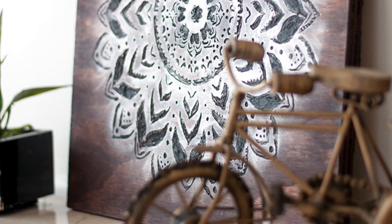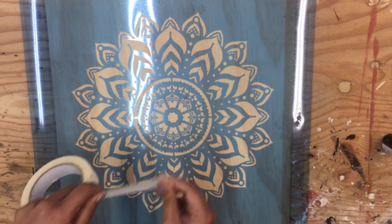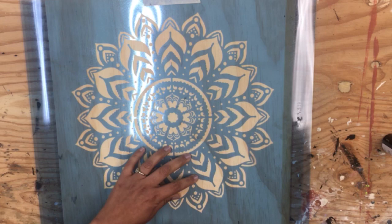Hey guys, Anika here and today we're making this engraved wood wall art. I start off by transferring the design onto a plywood using a stencil and black acrylic paint.